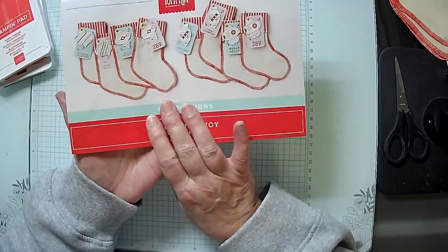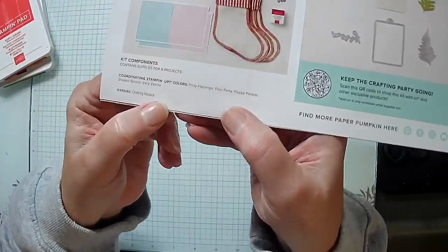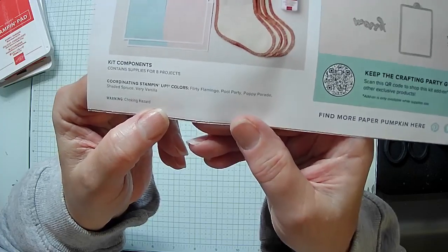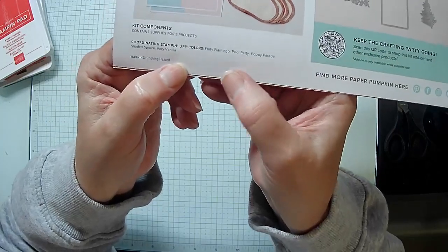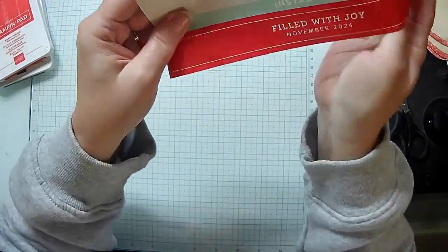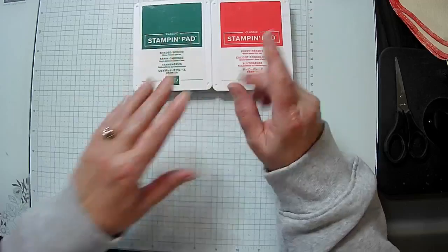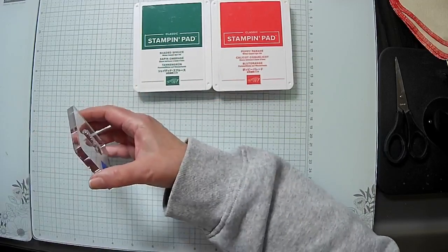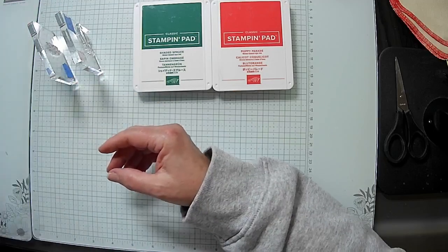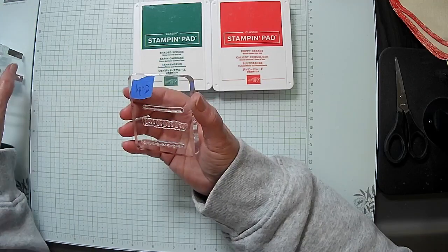This is what the kit does, and for our alternative today we're going to stamp on one of the stockings. I went ahead and pulled Poppy Parade, which came in the kit, and I pulled Shaded Spruce because I wanted some green. I'm going to use my regular stamps — I usually take my extra stamps and inks and give those away as door prizes. We give away stamp sets and kits every month.